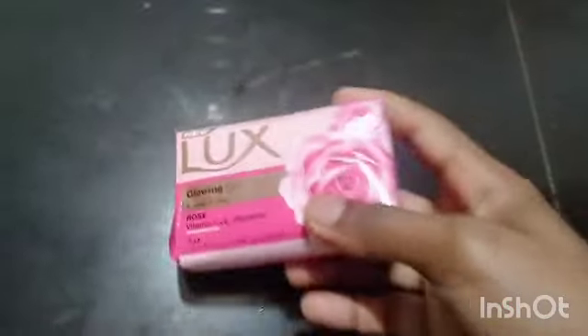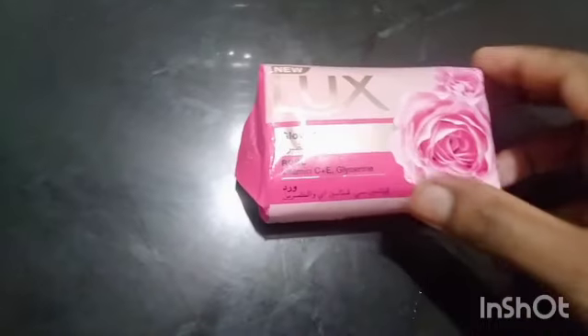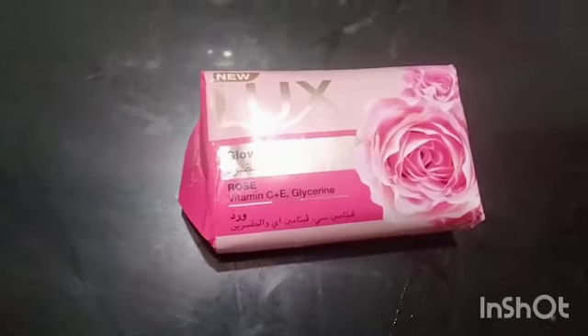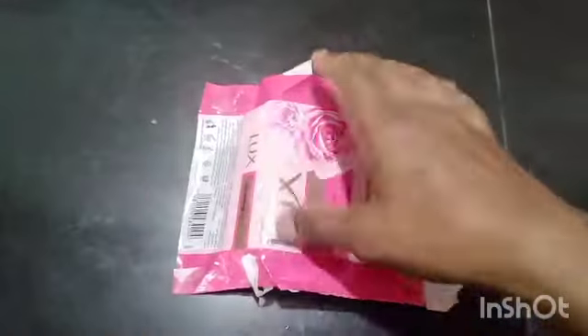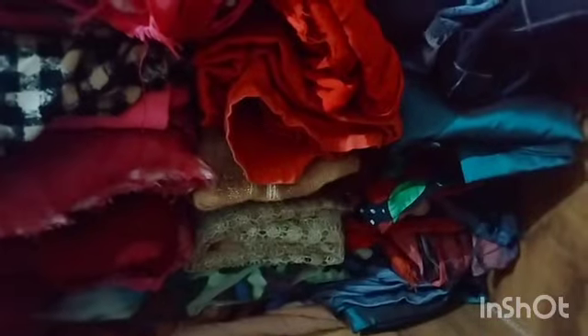Please make a bowl of soup. You will need a bowl of soup and you can eat it. The soy sauce will taste good. Now the soy sauce will taste good. The smell is very good.